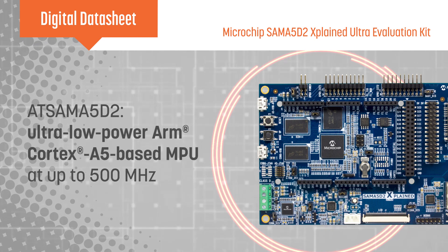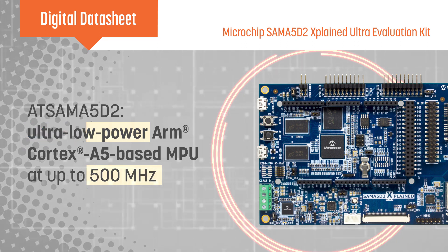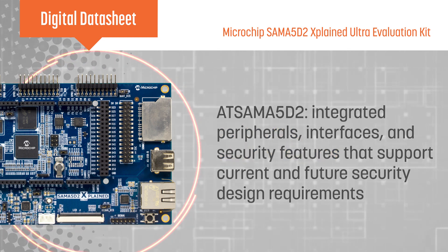The SAM A5D2 is a secure, high-performance, ultra-low power MPU based on a 500 MHz ARM Cortex A5 processor with advanced peripherals and security features, designed to enable modern, rich user interfaces on battery-powered devices.